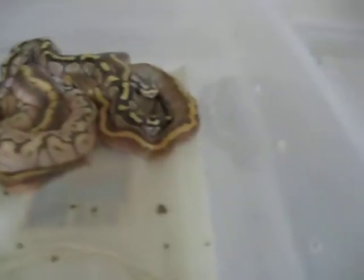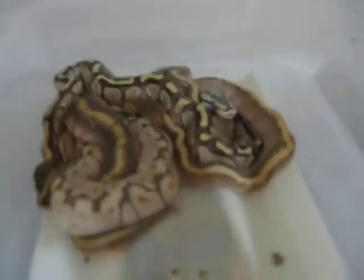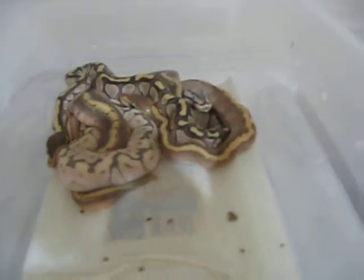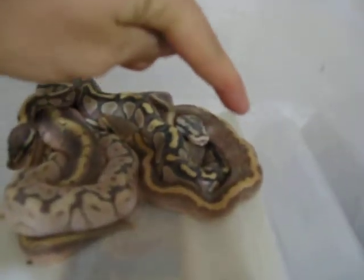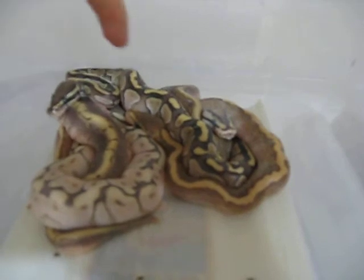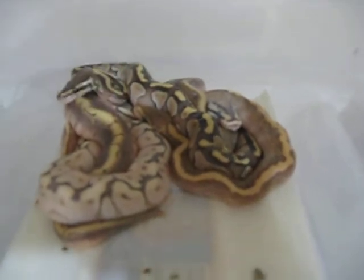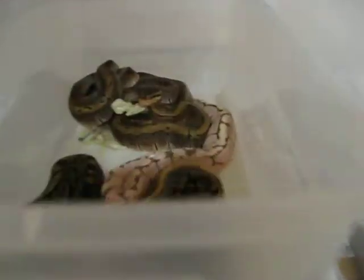So these are a couple of babies — they're actually all going into shed right now, so I'm not going to really bug them. But in this one batch here there's a butter pinstripe, which is this one over here, a butter bee, and a butter spinner. It was an awesome clutch of four.